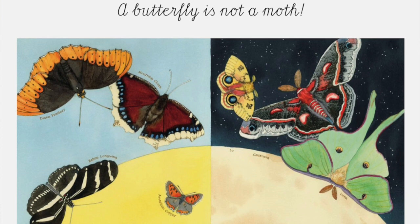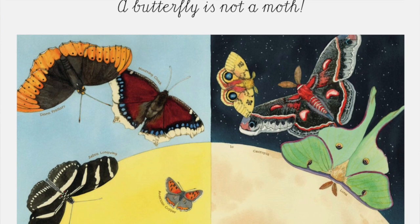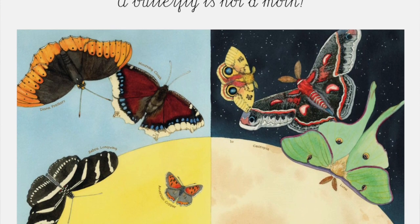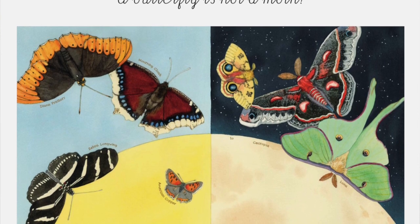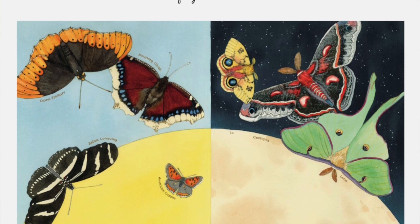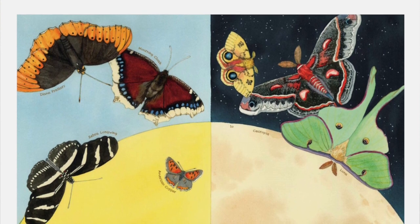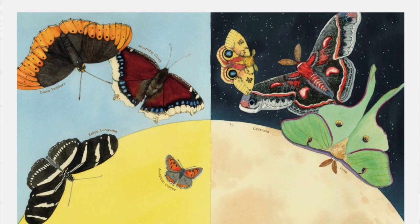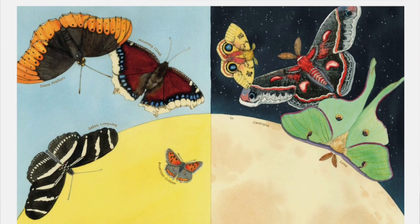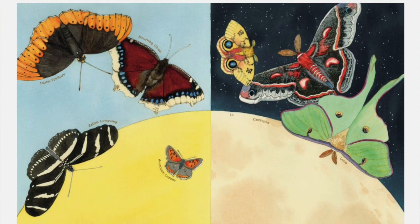A butterfly is not a moth. Butterflies and moths belong to the same insect family, Lepidoptera — meaning 'scale wing' — and are the only insects with scaly wings, but there are differences. Moths appeared on earth between 100 and 190 million years ago; butterflies appeared 40 million years ago during the Cretaceous period. Nearly every kind of butterfly flies during the day while most moths fly at night. A moth spins a cocoon of silk while a butterfly wraps itself in a chrysalis or exoskeleton made from its skin.